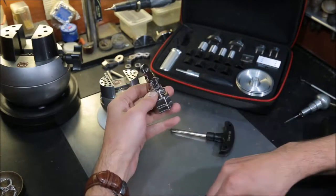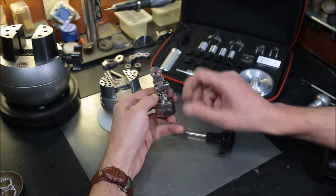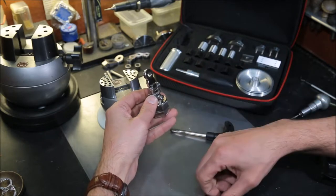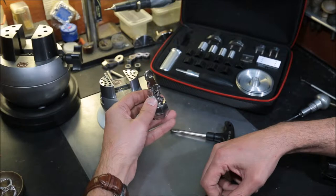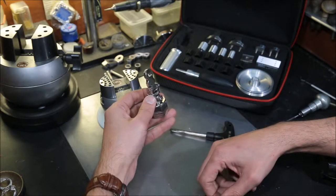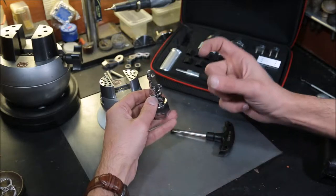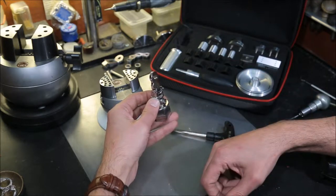This particular combination between the hexagon base, mini adapter, and small keys is designed for setters who work with custom design rings and high-end jewelry that have particular requirements for achieving a certain angle in order to perform their craft at the highest levels.